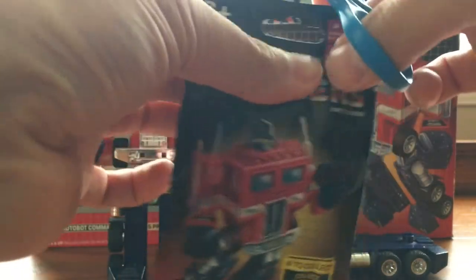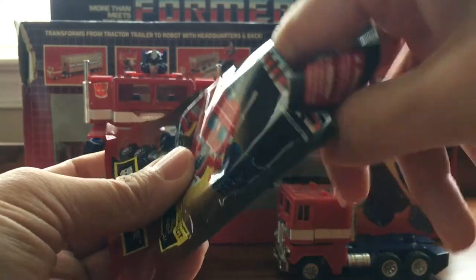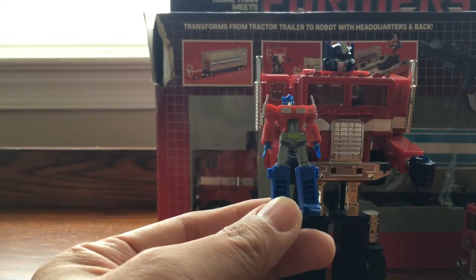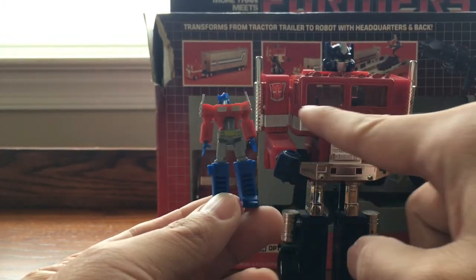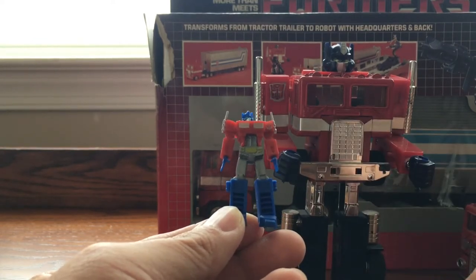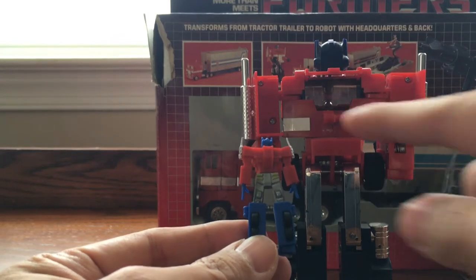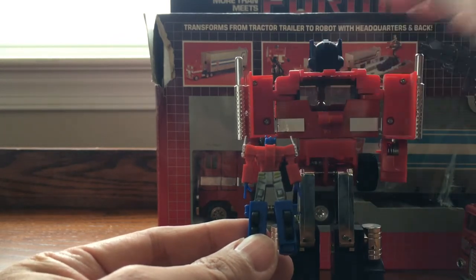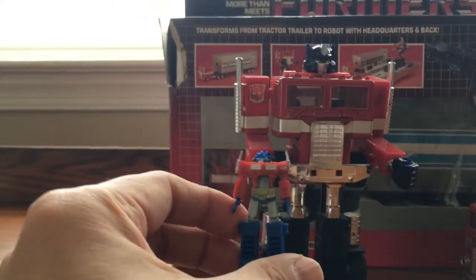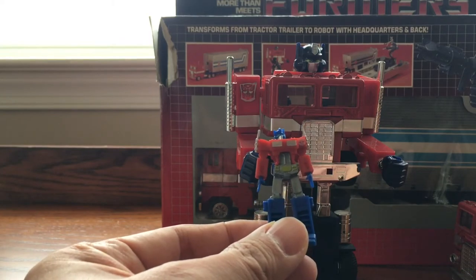Alright, next one we have is Optimus Prime — he is the leader of the Autobots. Let's cut this up and take Optimus Prime out. Definitely have Optimus Prime right here. Let's compare the two. The blue head, the logos on both sides, blue legs, and the blue hand right there. Let's turn this around — it looks very good in the back. There's an open area where we transformed the head. It looks very good. Now the only difference I know is that Optimus Prime is not carrying a weapon, Bumblebee is not carrying a weapon, Dinobots cannot carry a weapon, but all the Decepticons are holding a weapon or have a weapon on them.